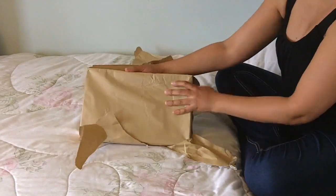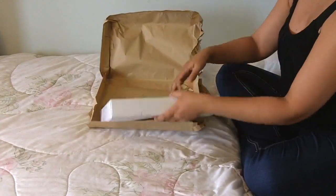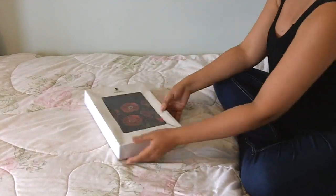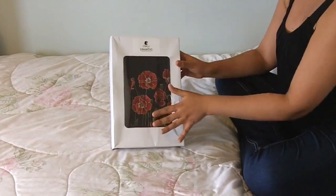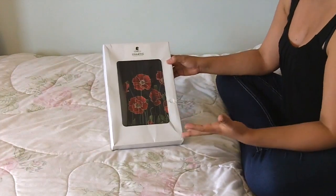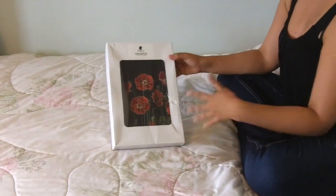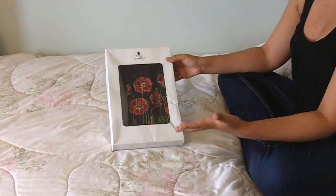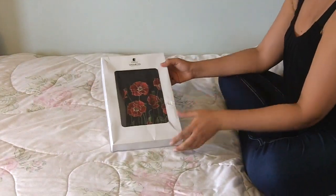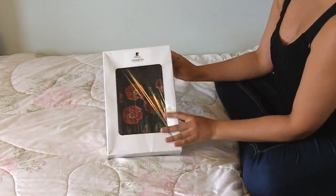I just love ripping through the paper because it feels like my birthday or something. I really love the way that this is packaged — it's a simple box but it has a clear window so you can see exactly what's inside. A lot of people use tissue paper, which is fine, but for this I can actually keep the box. You can see what's inside, which is really beautiful, and you can see the Unatig Boutique label right there.